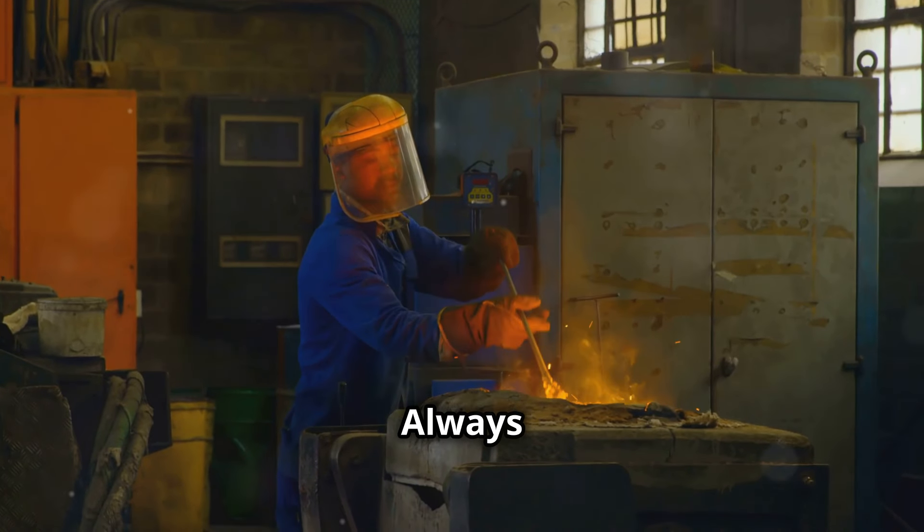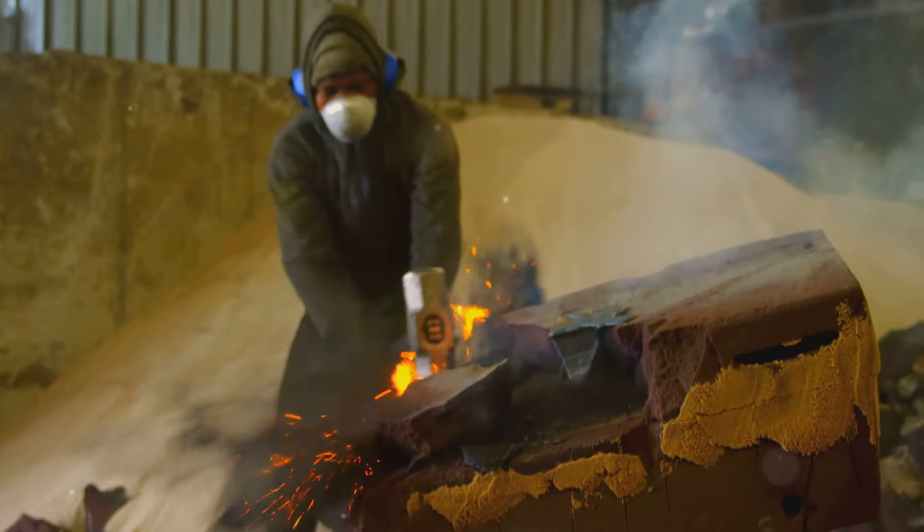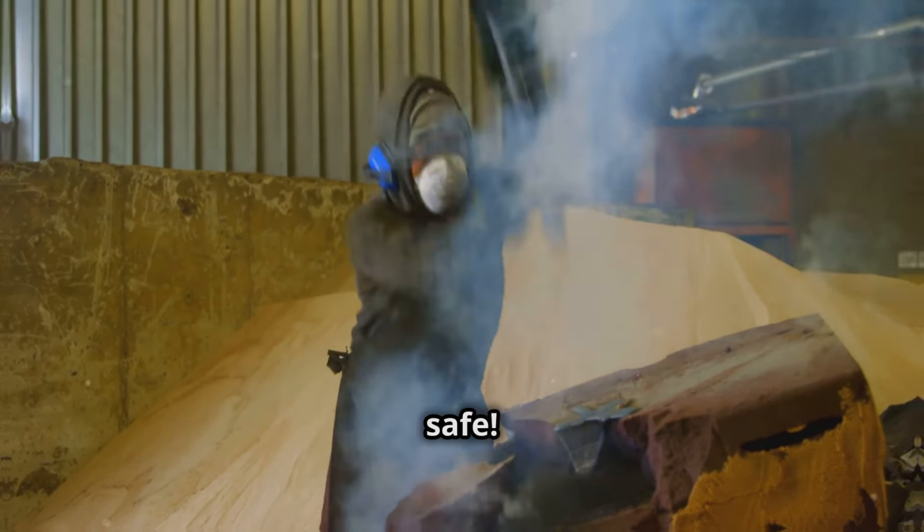Safety first. Always wear your protective gloves and goggles to shield yourself from the extreme heat, flying debris, and any potential splashes of molten metal. Stay safe.